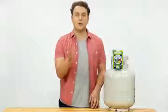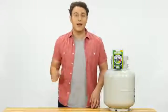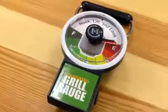Unhook the gauge and read the dial. The indicator stays in place showing the propane level in your tank. No more lifting the tank to waist height to be able to read the gauge.